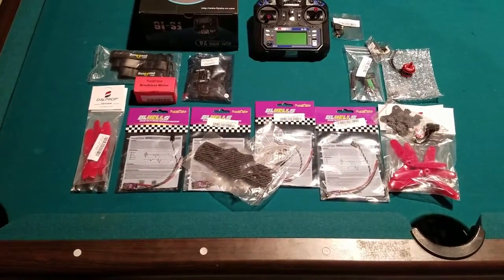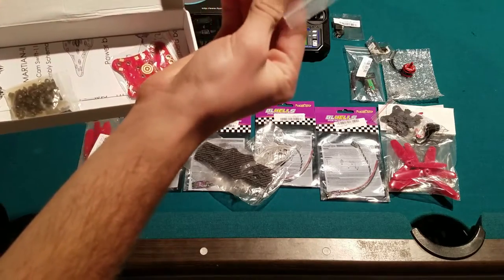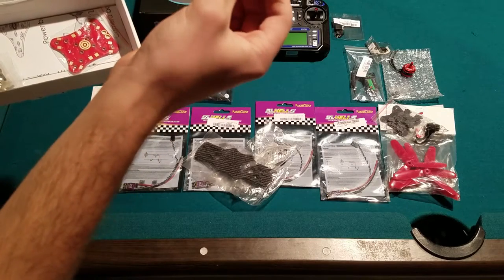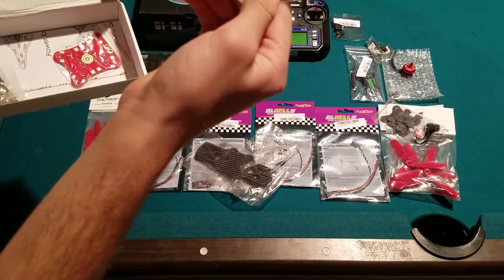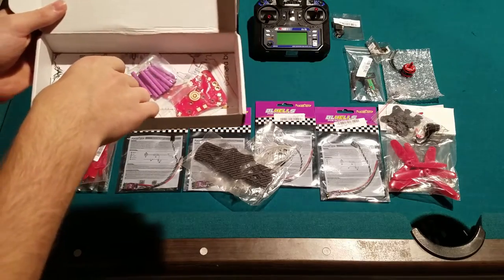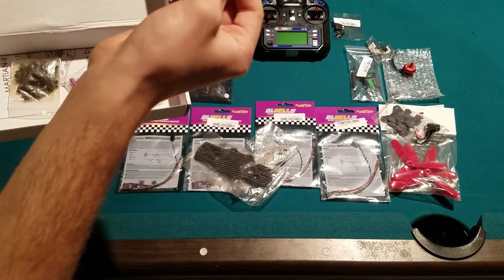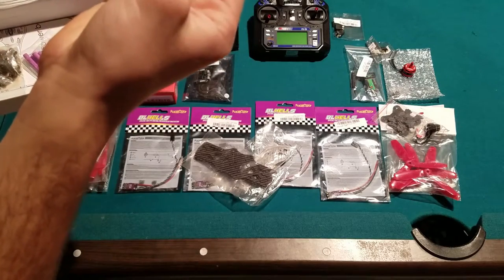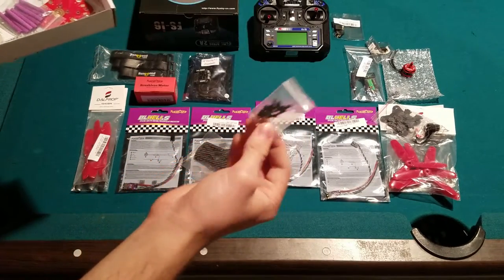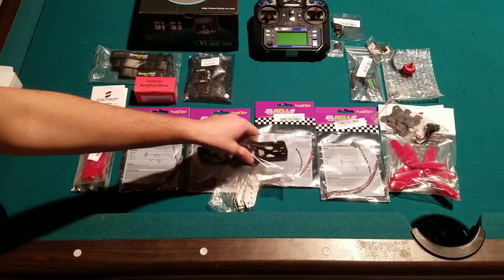We also have the PDB, which looks really nice — it's purple but it has a really nice rough texture with that dark purple color, it actually looks great. The rest of the package includes all the screws, nuts, and bolts. It also comes with standoffs for your flight controller, which is great because you don't have to buy those separately.